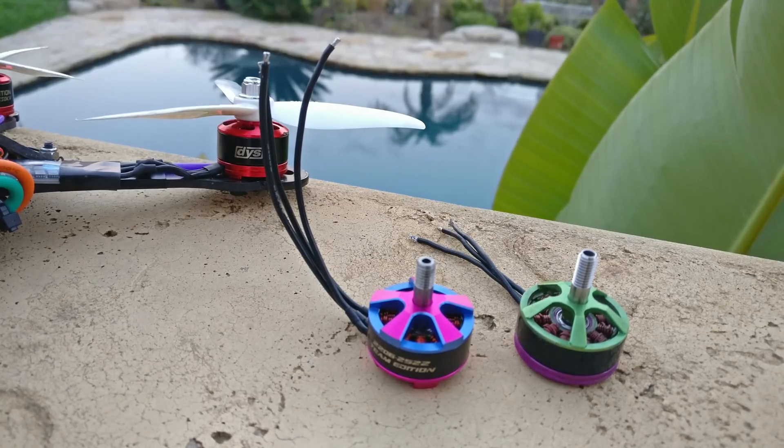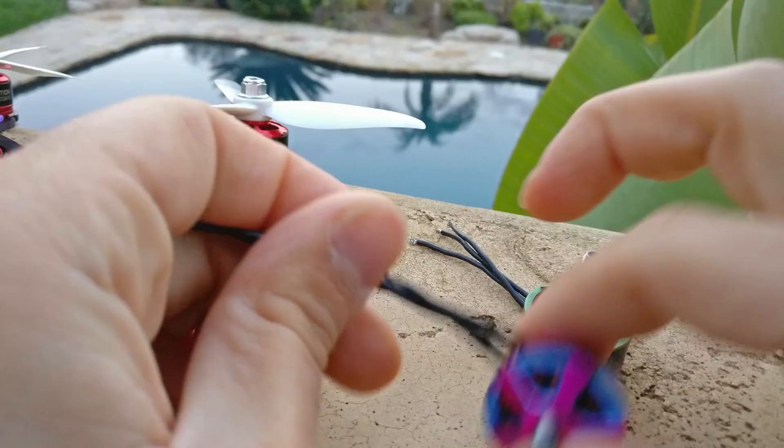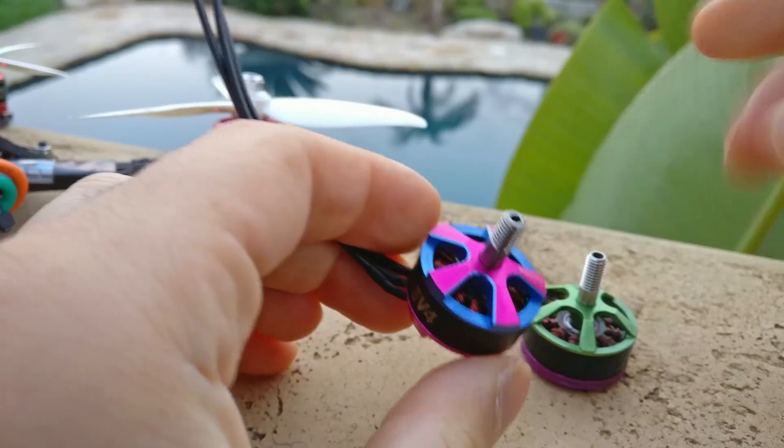Let's go over the parts of the motor real quick. One of the main parts is the stator of the motor. The stator is the middle part — the part that the wires are connected to — and it actually flips the magnetic poles back and forth to spin the motor around.